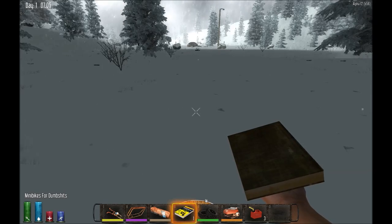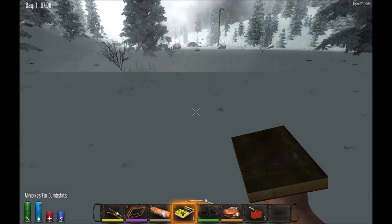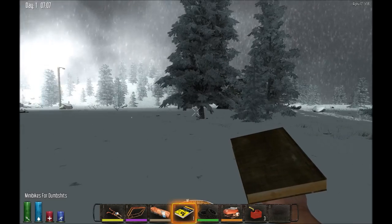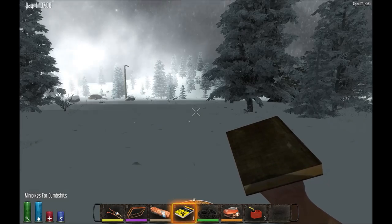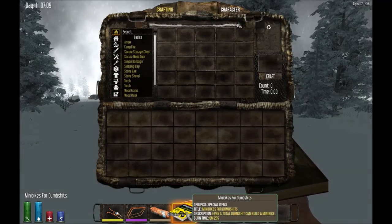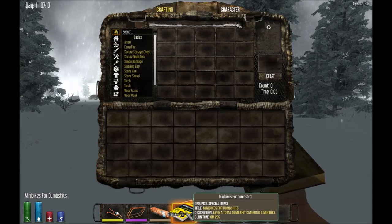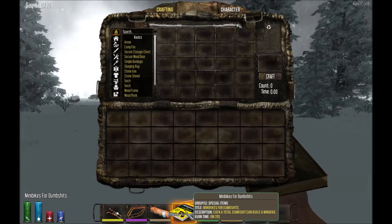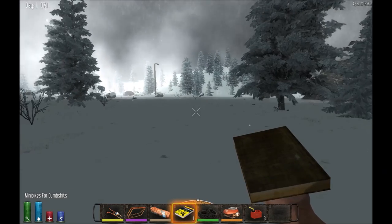Welcome back to Alpha 12 of Seven Days to Die. Today I'm going to play around a little bit with the minibike. I'm in creative mode right now, a little bit of cheating, but I think everybody wants to see what this thing's all about. First thing you'll need is a book called 'Minibikes for Dumb Shits' — it's probably a high-level drop, so you're not going to find it early on unless you're very lucky.